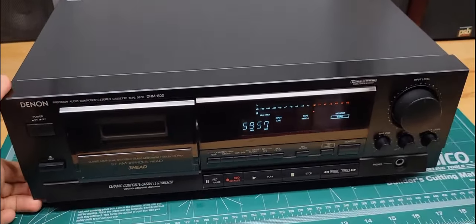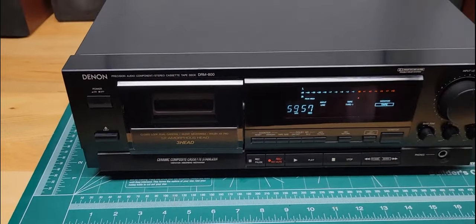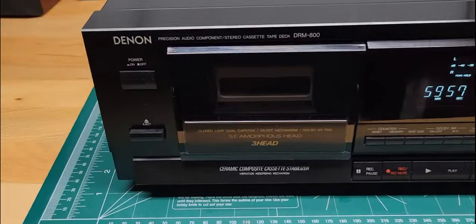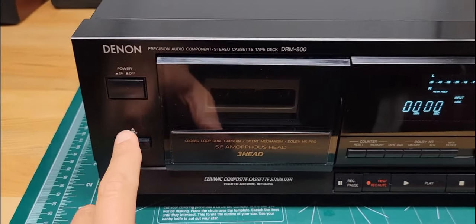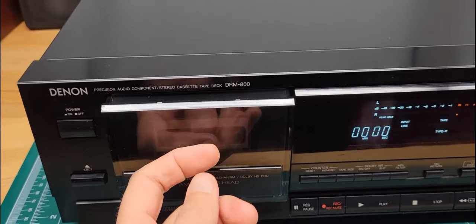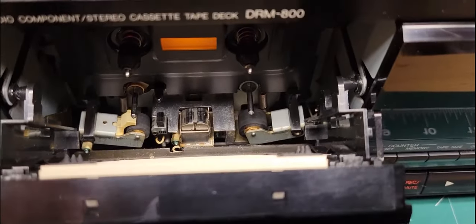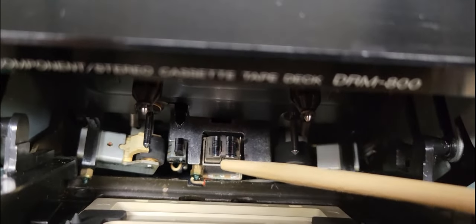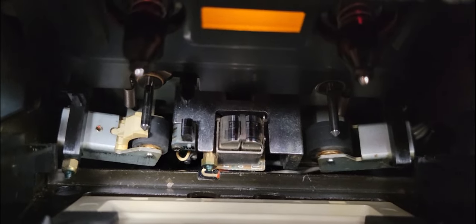So this unit, like I mentioned, is a three-head single-bay cassette deck. Starting over here on the left, you've got your power button, your eject. Let me show you inside real quick — there are your audio and playback heads, and then your erase head. This unit is also kind of unique in that it's got dual capstans — one here and then one on this side.